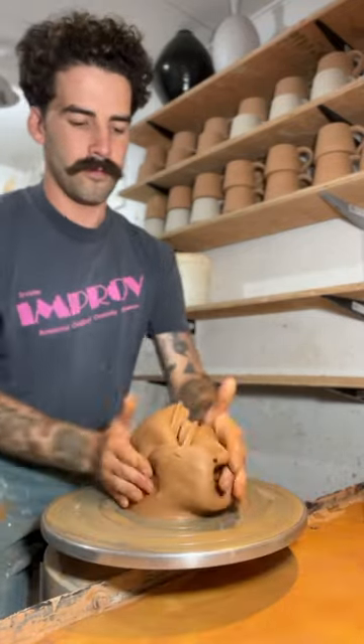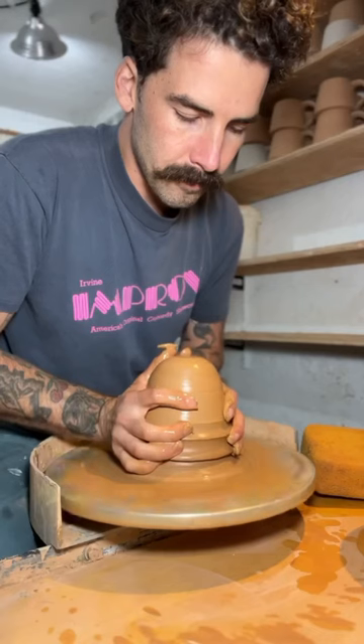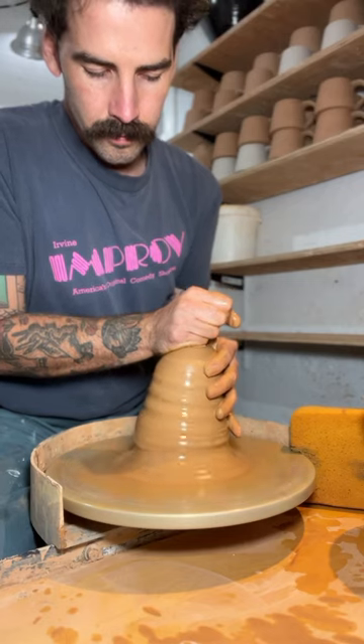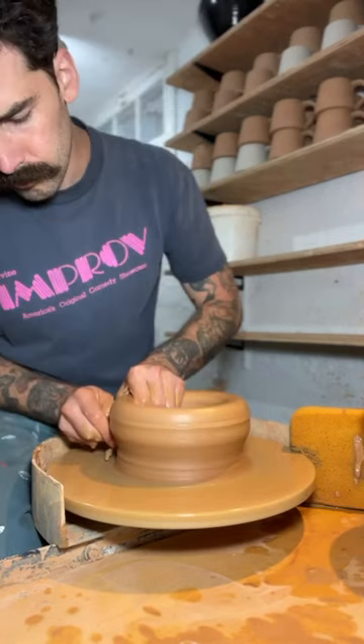I've had this clay sitting around for a really long time. It was just an old bag of reclaim that I forgot about. As a result, the clay got really stiff and hard — it lost most of its water.